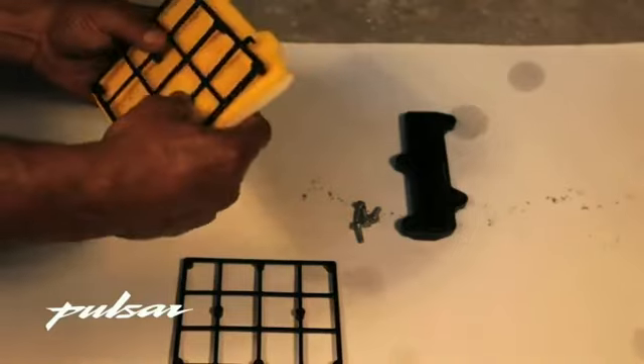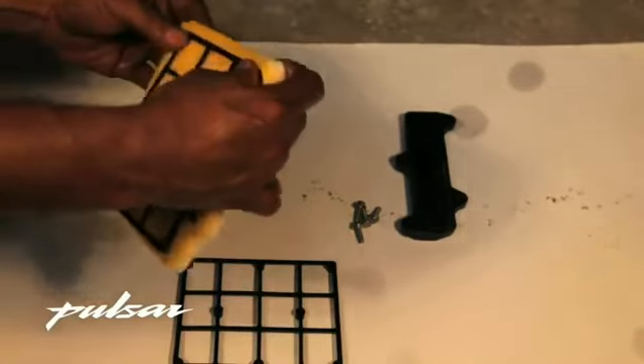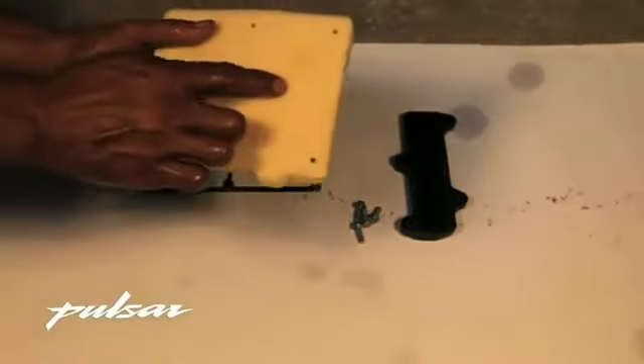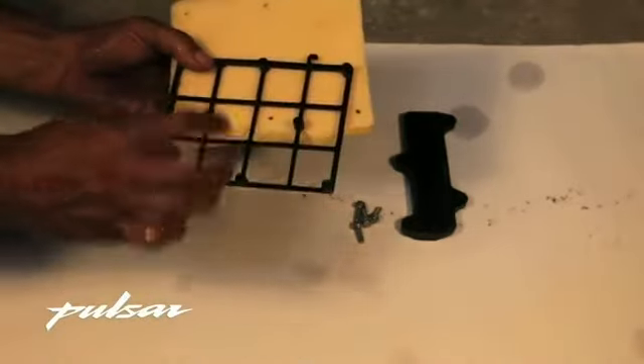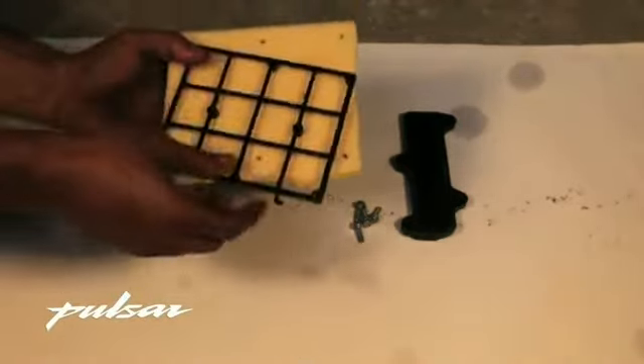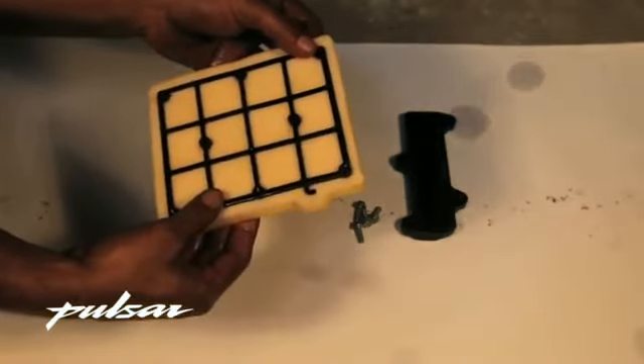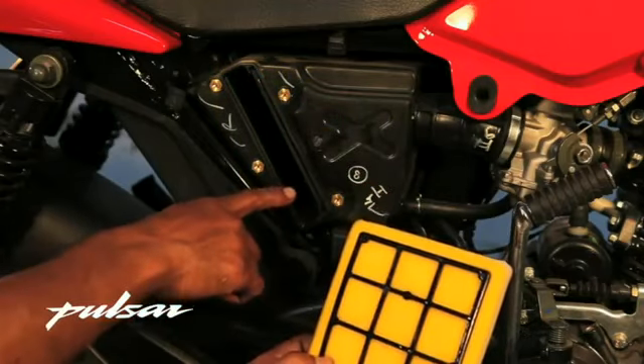Put the black colored support frame inside the two layers of filter. Match it using the reference notch. Then put the mesh back into the air filter box.